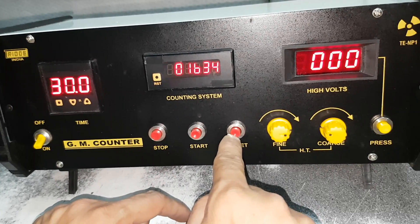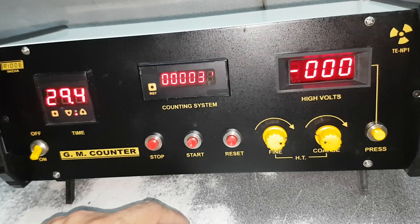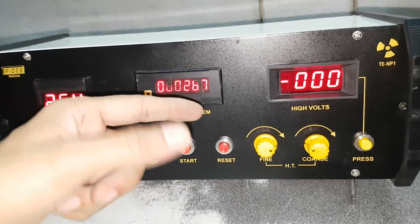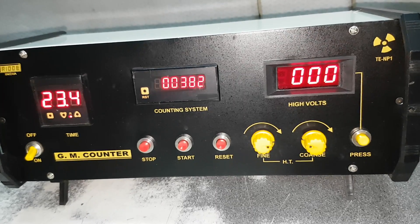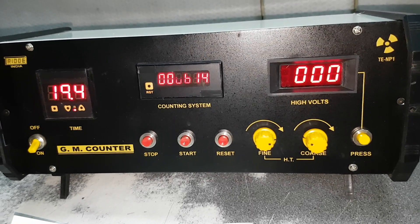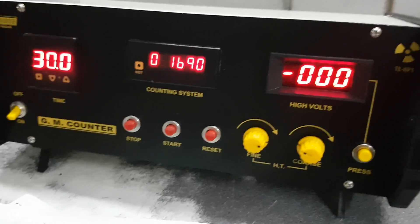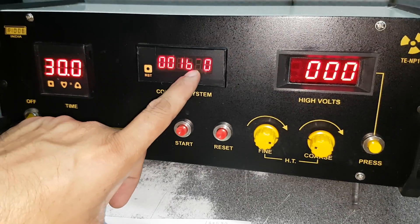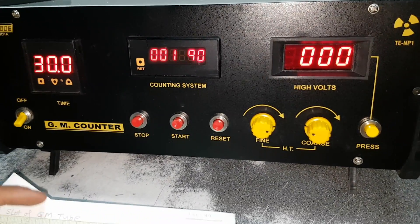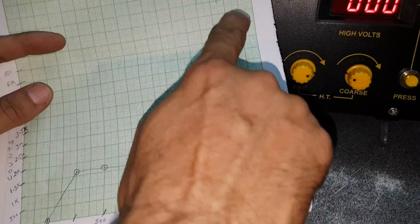It is showing the last reading. By pressing for 3 seconds, it will reset to 00. Now put start — it is on 500 volts and will show the counts. The count is 1690. In this way, we have to draw the graph — the plateau curve graph.